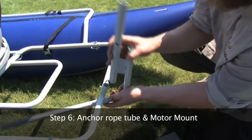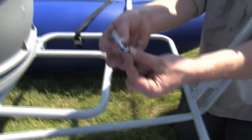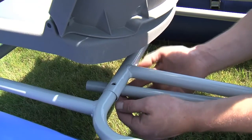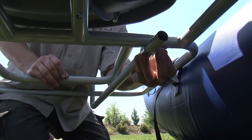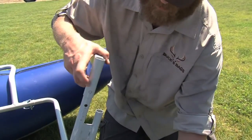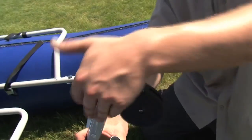Step 6: Attaching the anchor rope tube and motor mount. Locate the anchor rope tube and attach it by clipping it into the rear crossbar as shown. Using the supplied hardware, insert the bolt with the support bracket into the remaining hole on the seat platform, inserting from the bottom up. Then place the washer and nylon nut on and tighten. Place the anchor rope tube into the support bracket. Attach the motor mount by inserting the flag over the top of the bracket and use the supplied cotter pin to keep it in place. Next, snap on the pulley wheel simply by pressing it into the top of the motor mount.